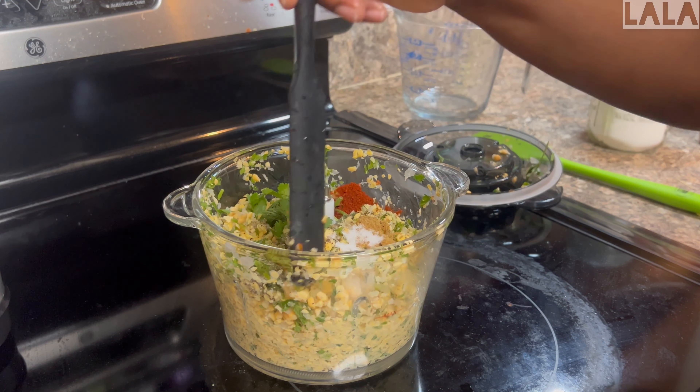This wasn't looking very green, which falafels are known for, so I decided to add more herbs. At this point I only had dried herbs. These containers are slightly less than half a cup, so in total about one cup of cilantro and one cup of parsley.